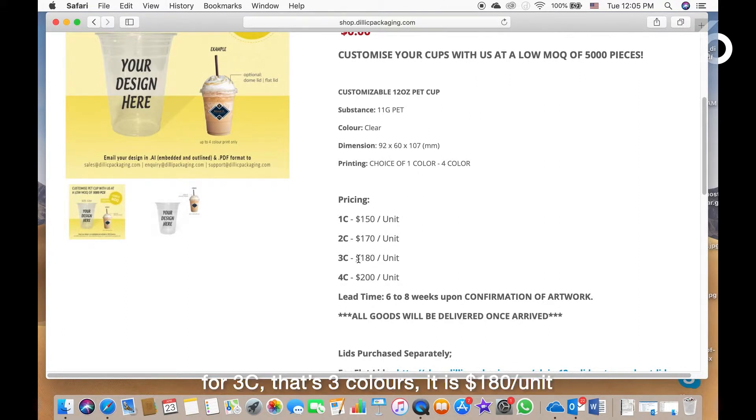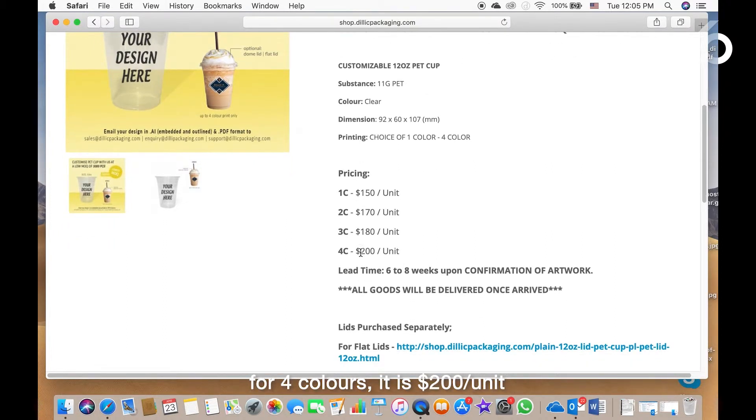For 3C — that's three color — it is $180 per unit. For four color, it is $200 per unit.